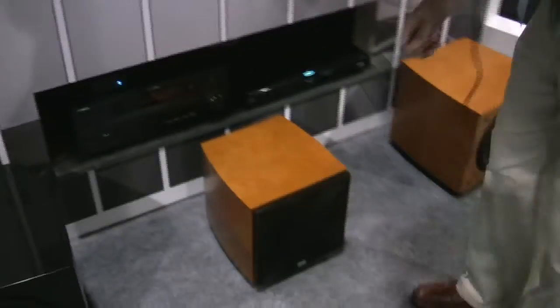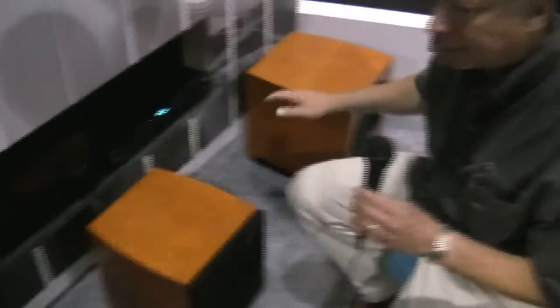Hi, I'm Ken Heck, President of Phase Technology. I'd like to take a few minutes and show you our new wireless subwoofers. We've got three models: the 8, the 10, and a 12-inch.